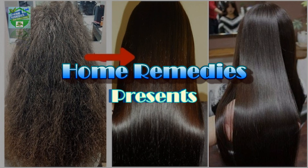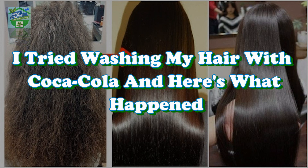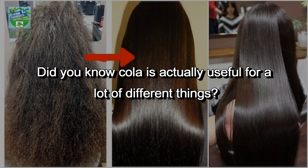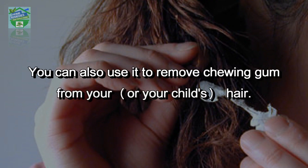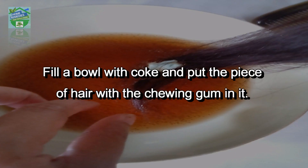Did you know cola is actually useful for a lot of different things? You can use it to descale your tea kettle or to clean the toilet. You can also use it to remove chewing gum from your or your child's hair.